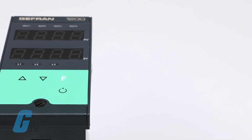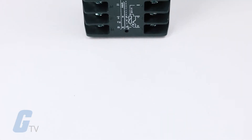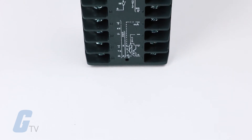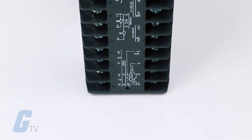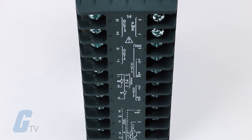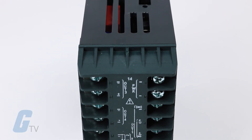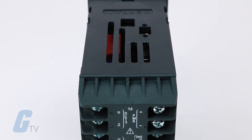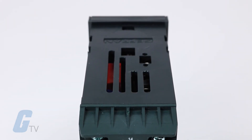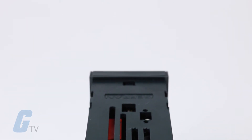An analog output in voltage or in current is also available. The functions of each output are freely configurable from the faceplate. In addition to the control and alarm outputs, you can also have outputs that repeat the state of the digital or retransmission input by process variable, set point, deviation, alarm trip points, and values acquired via serial line.